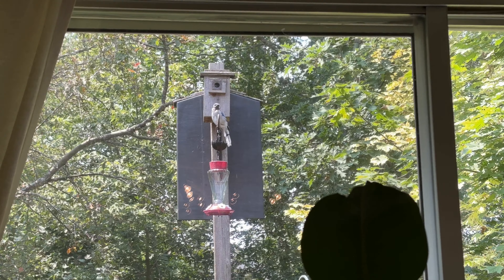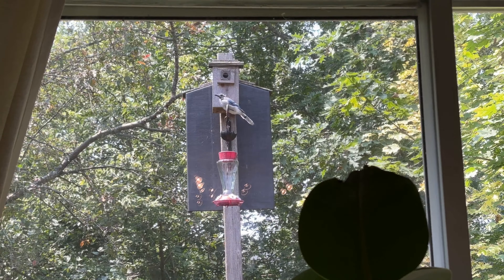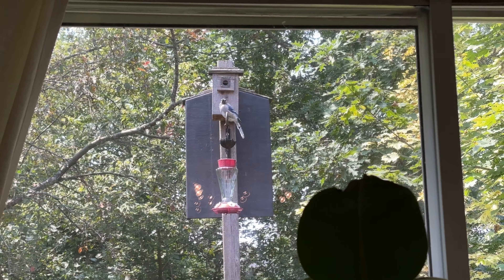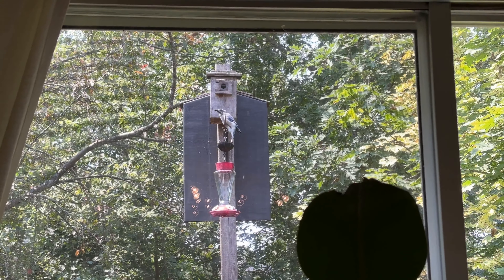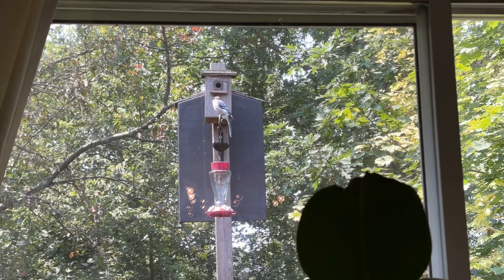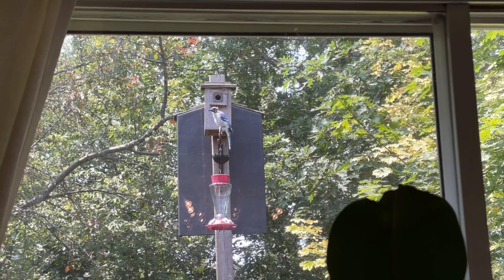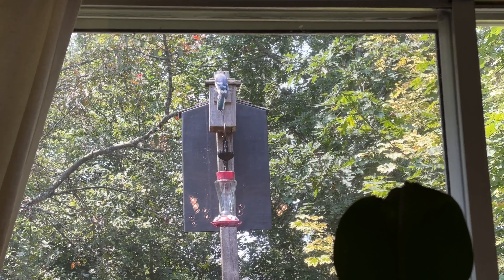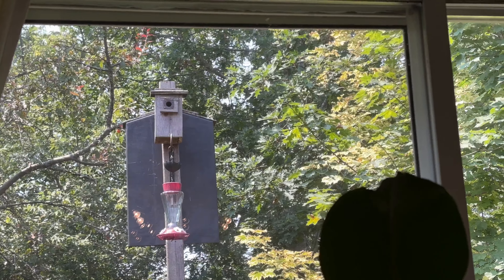Sorry for the video quality, but this is my blue jay with a bald head, and he's drinking out of my hummingbird feeder ant trap — he's so funny. Look at him go. Poor darling is bald. They bald every year to replace their head feathers. He's not sick. Off he goes again.